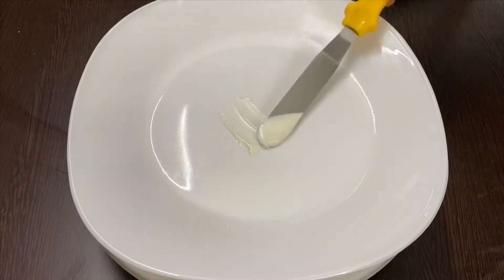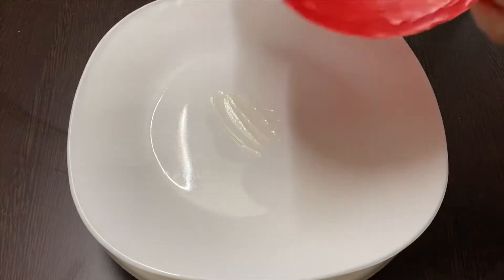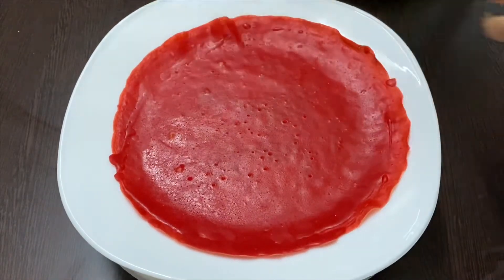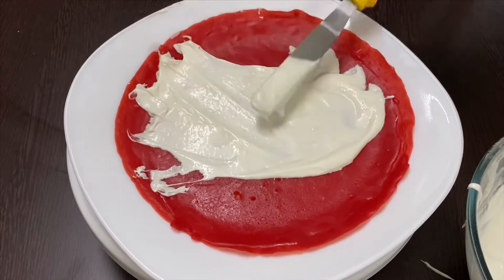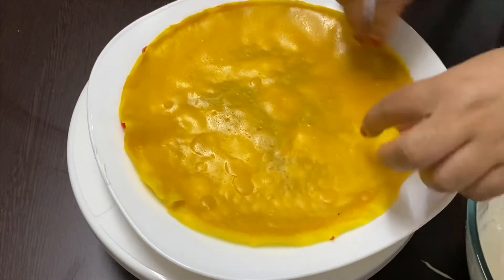Now we can set our cake. Keep the crepes we prepared earlier and spread the whipping cream over it. Keep the rest of the coloured crepes alternately.